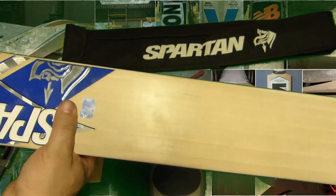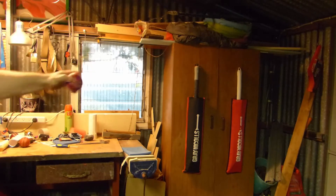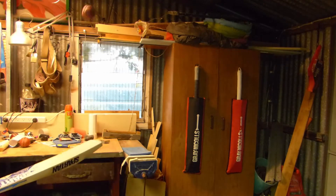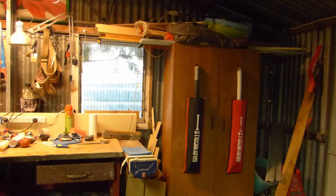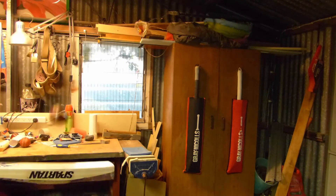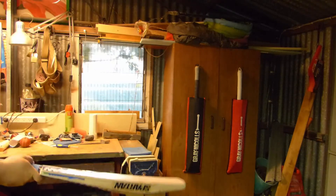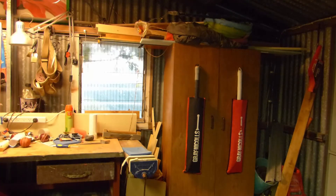We'll turn it around. I'll bounce a ball on it. Once again, a four-piece. It felt a lot harder, pinged a lot nicer. It's going to go off with use. Yeah, it pinged everywhere. It's very nice.